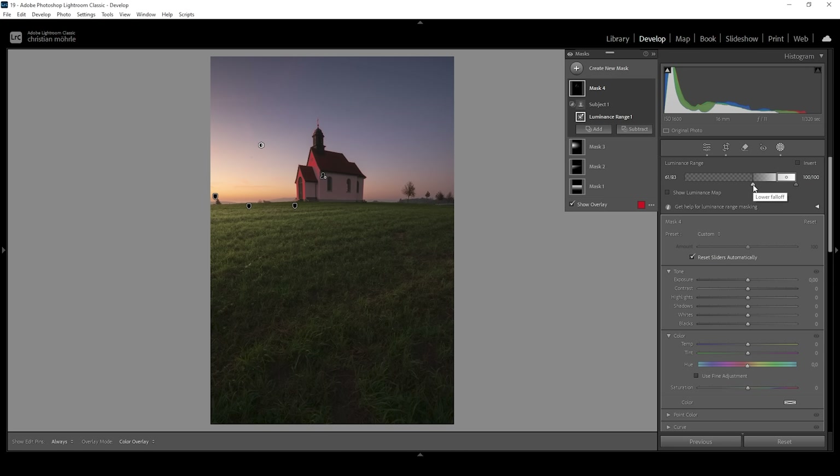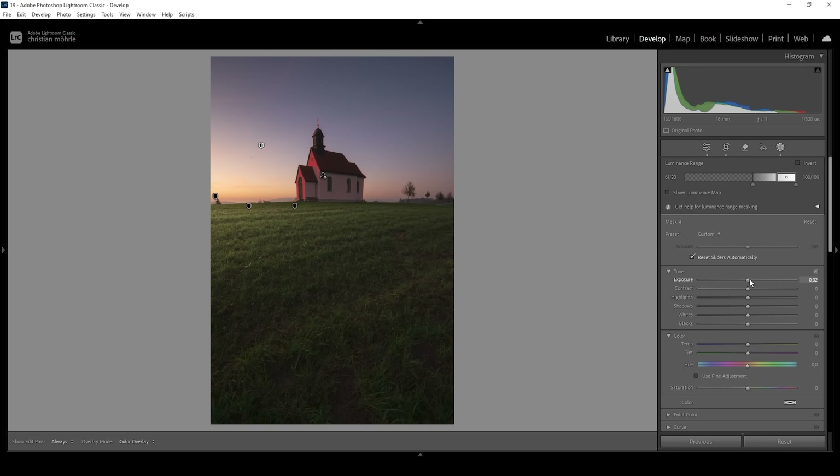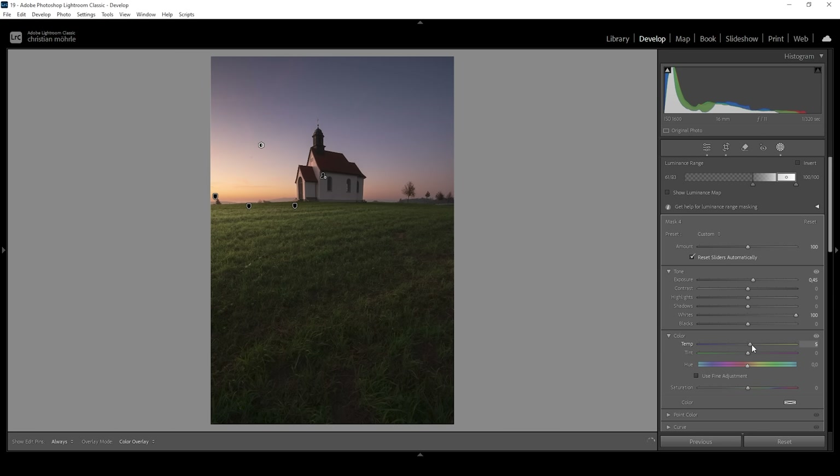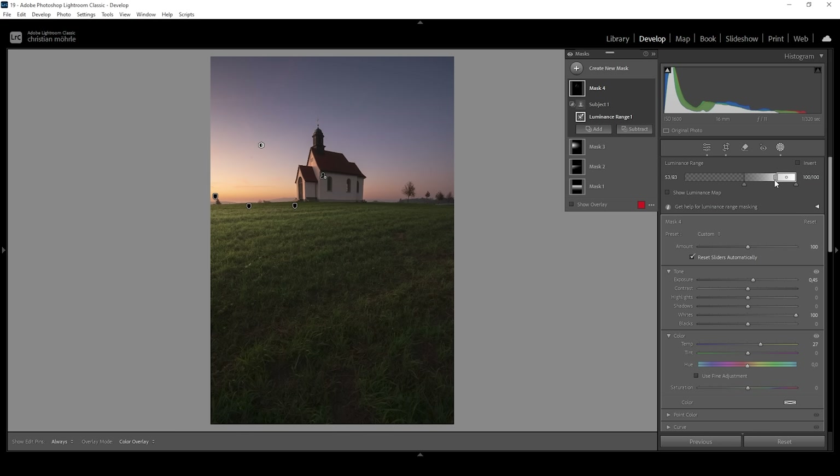We want to add more light to the brighter areas of this church, so I'm increasing Exposure once more and bringing up the Whites. We also want that bright area of the building to be warmer, so let's bring up the Temperature. I can adjust the luminance range mask a little more to bring back some shadows so the whole subject gets a little brighter — but be really careful here, we don't want to overdo it and make it too obvious.